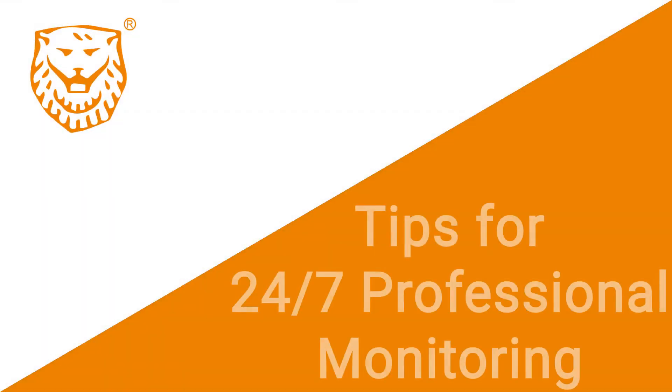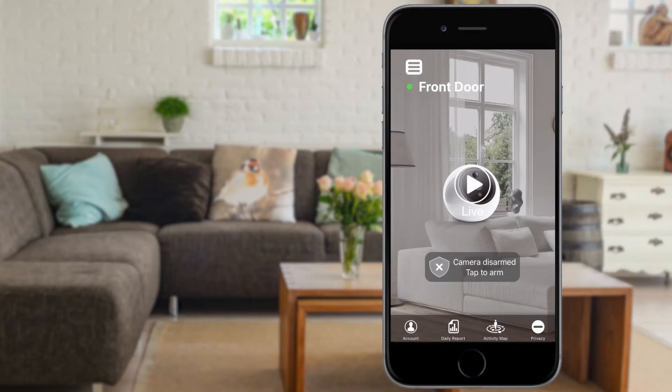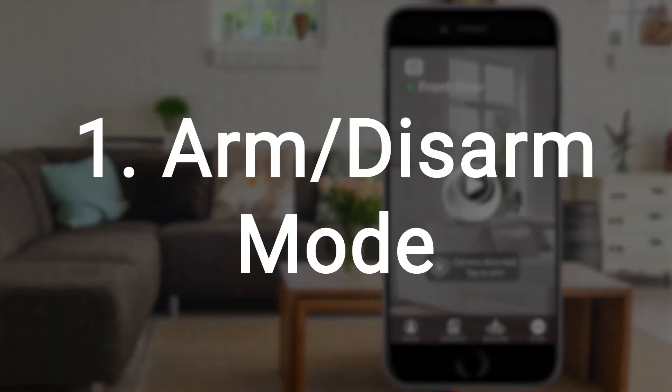Now that you have activated your 24/7 professional monitoring service, here are two features you will commonly use. One, arm and disarm mode.